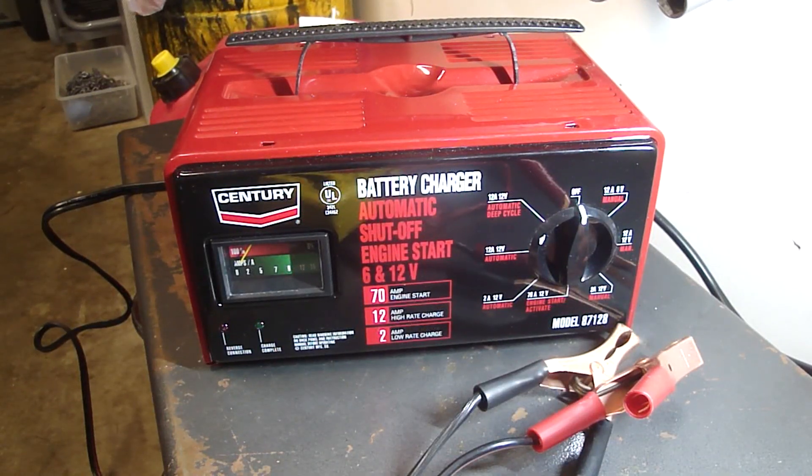Hello, David here and the project for today is reviewing this automobile battery charger. It's a Century Model 87128. I've had it for about 10 years and it's been working great. It's got a 70 amp engine start, a 12 amp high rate charge, and a 2 amp low rate charge.